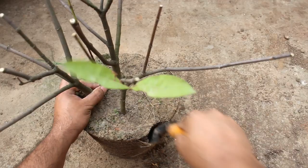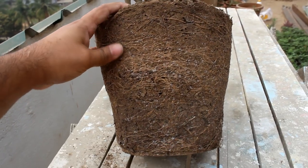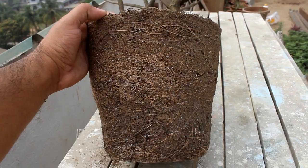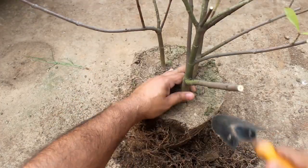I know that you may not like to prune the roots of your plant, but in my case you can see that the plant is quite root bound. So if we prune a few roots and remove the old soil, the plant is going to produce new roots much faster.